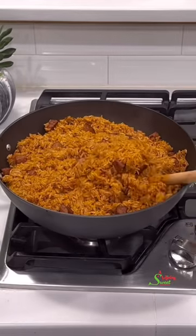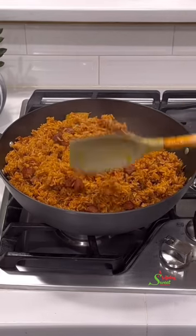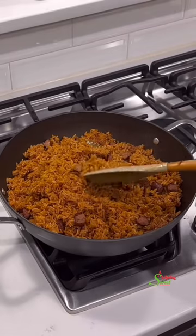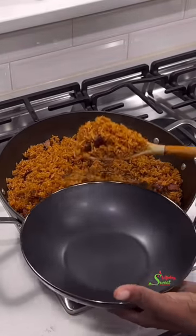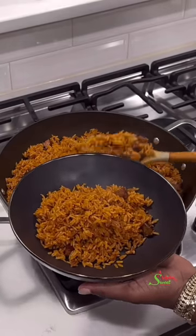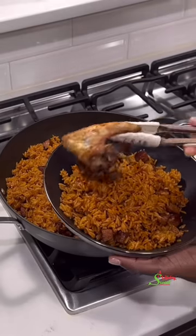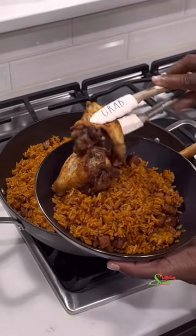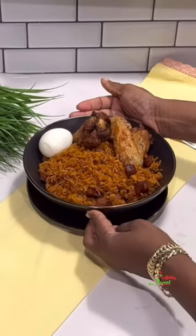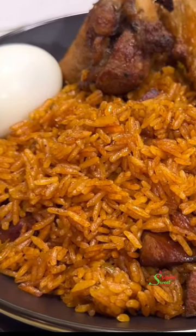I have my pre-seasoned frozen chicken that we'll be pairing this with — that will go into our air fryer to do its thing. Then all that is left is to serve and enjoy. I'm serving it this way so that you can see how beautifully single-grained it is. Everyone is invited to enjoy this deliciousness with me, and of course we must always add a boiled egg in this house!